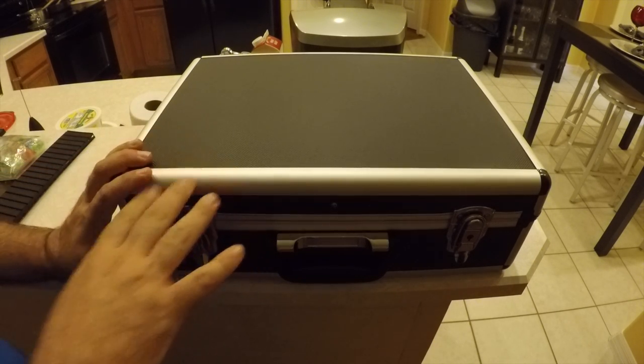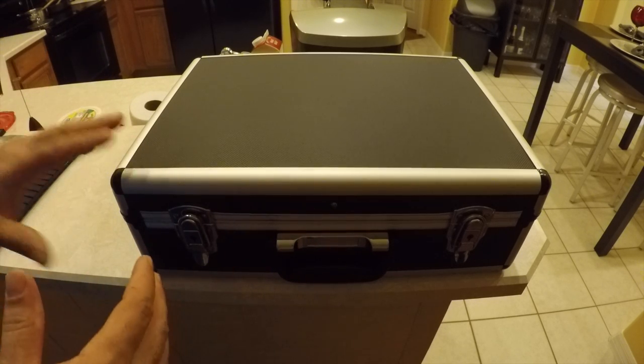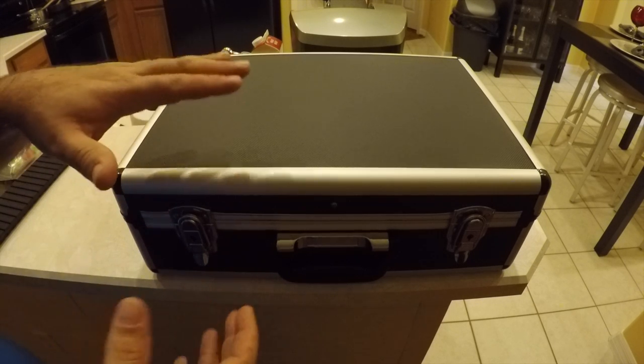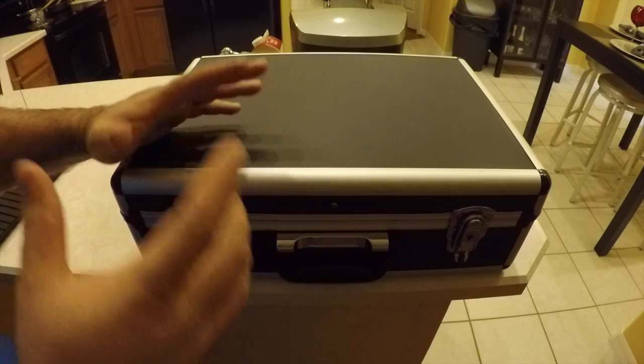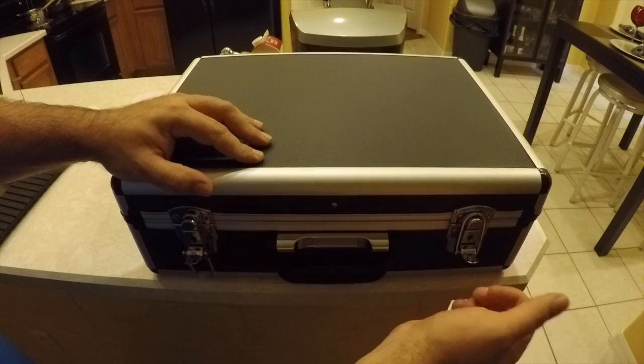I'm going to show you what it looks like, and after I show you the case I'm going to do a time-lapse of me actually plucking it out. It only took me about a half hour to pluck this out because of the size of this case and the way it's designed — I didn't have to pluck out each individual piece for the Bebop.